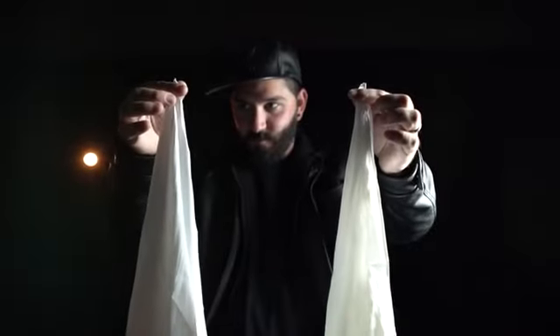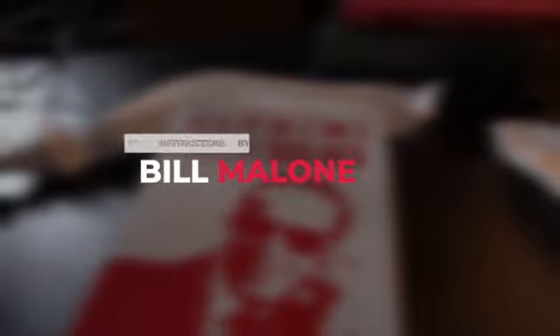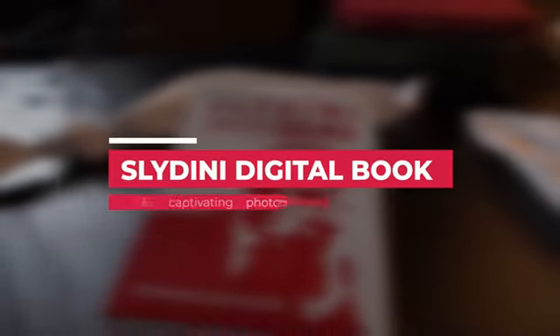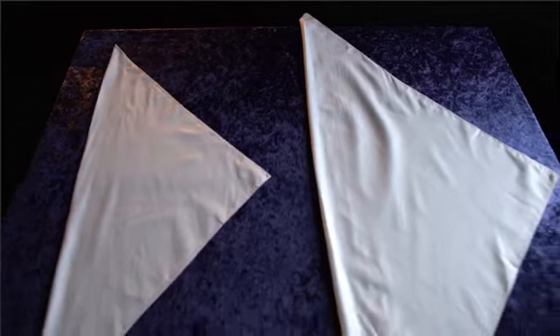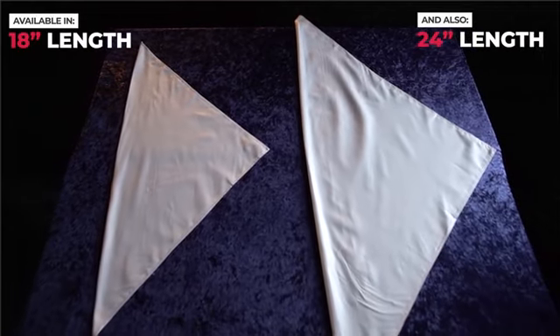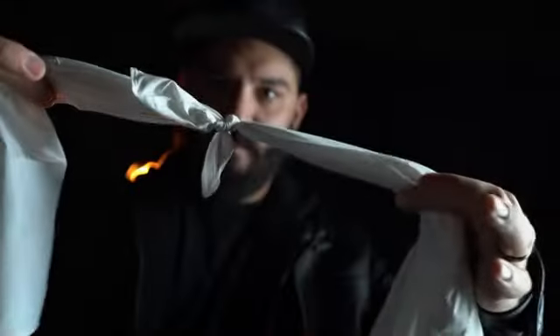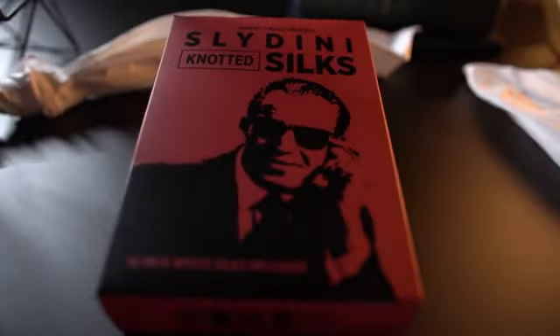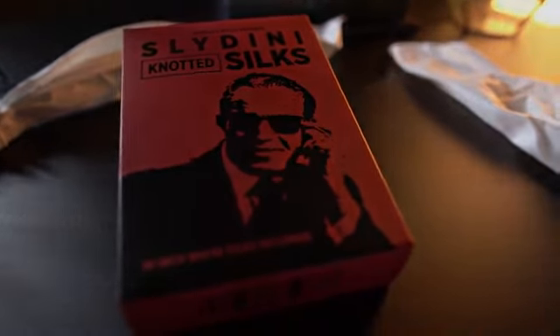Behold the Slaidini knotted silks, accompanied by expert video instructions taught by none other than world-class magician Bill Malone. You'll also receive a digital book filled with Slaidini's animated instructions. Versatile and visually stunning — add Slaidini silks to your repertoire, because a classic never goes out of style.